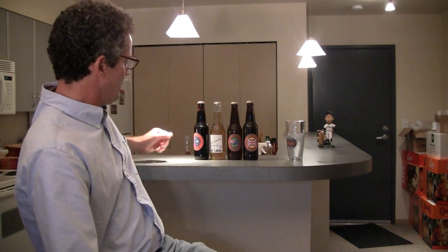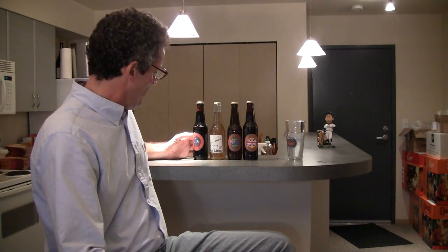I'm here and I've got four beers that I just received from PT. Actually, I didn't just receive them — I got them a couple weeks ago, and what he sent me was PT's Brown Ale.